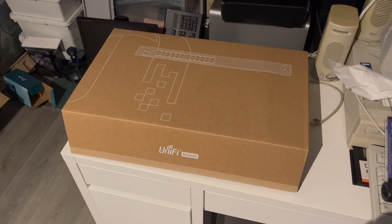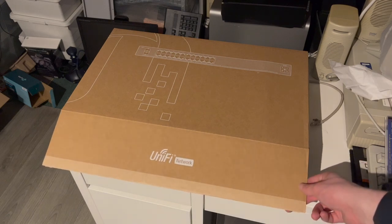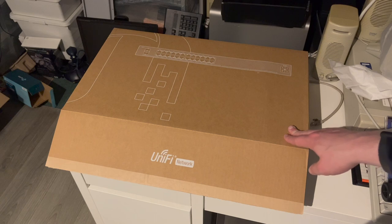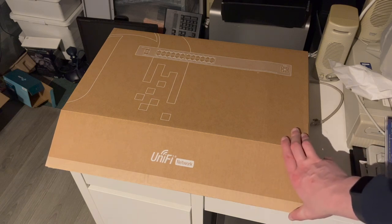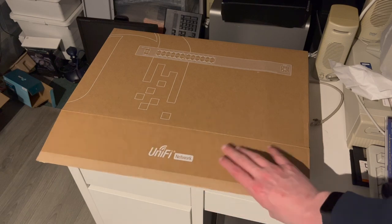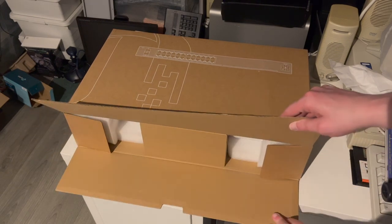Hello YouTube! In today's video we're going to be unboxing this UniFi Switch 24 port with PoE. This is the generation 2 model of the 24 port UniFi switch. This has a 95 watt PoE budget, which should mean that this is the passively cooled and silent version of the 24 port switch with PoE.